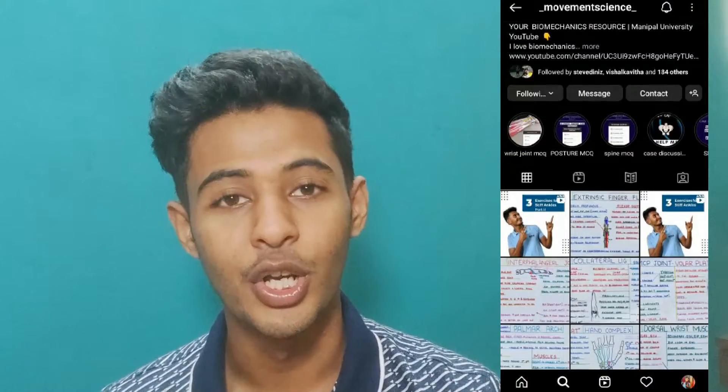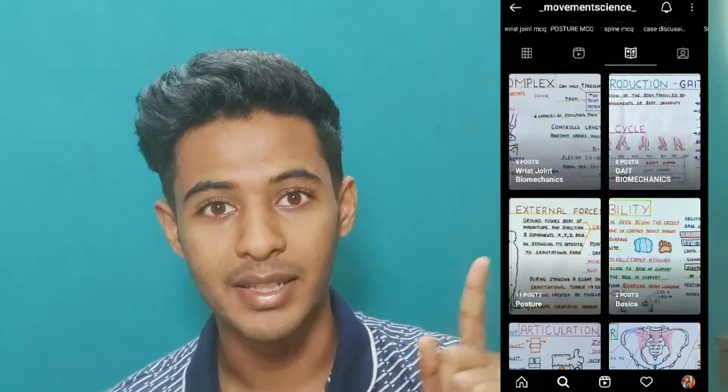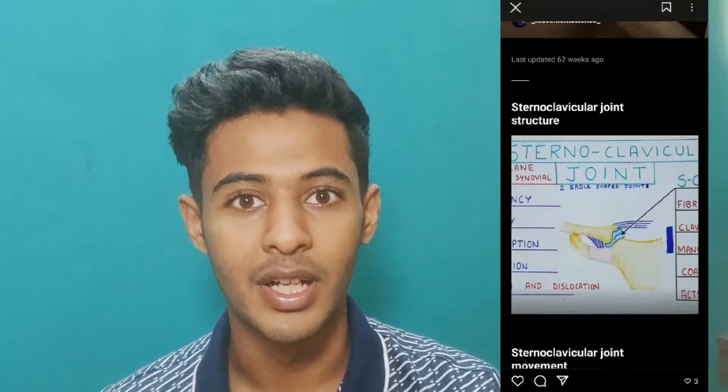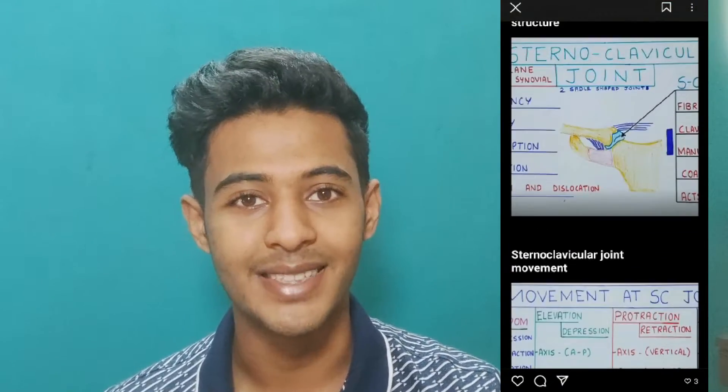Hello guys, this is Adip. Welcome to my channel Movement Science where I simplify biomechanics. In this video we are going to talk about the intrinsic thumb muscles. If you want to check out all my notes you can check them out on my Instagram where they are specifically organized. So don't forget to check them out and let's get started.